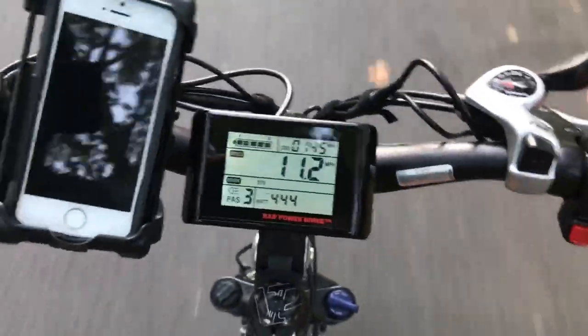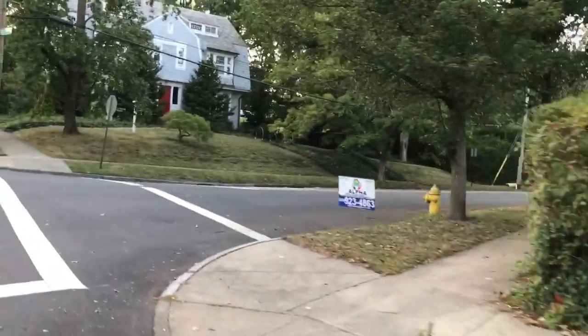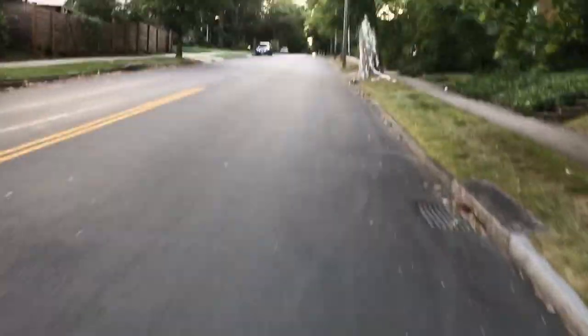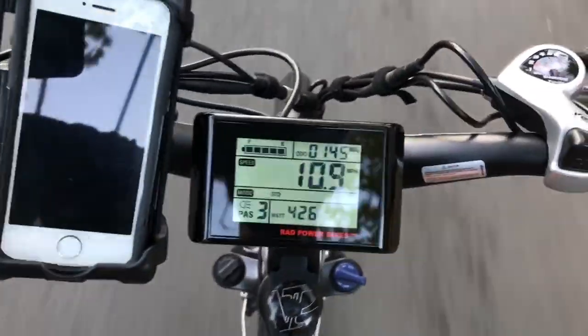My miles per hour is dropping here. And this will kill me because I got to actually stop and obey the rules. Let's keep going again. Here I'm probably stopping on a 6% grade, and now I think this is probably like the 8 or 9% section.